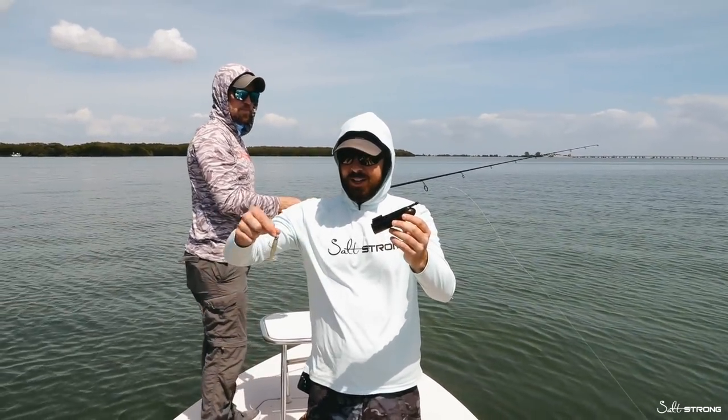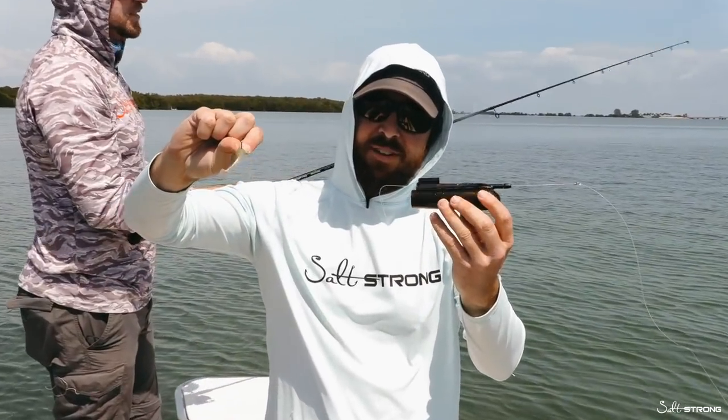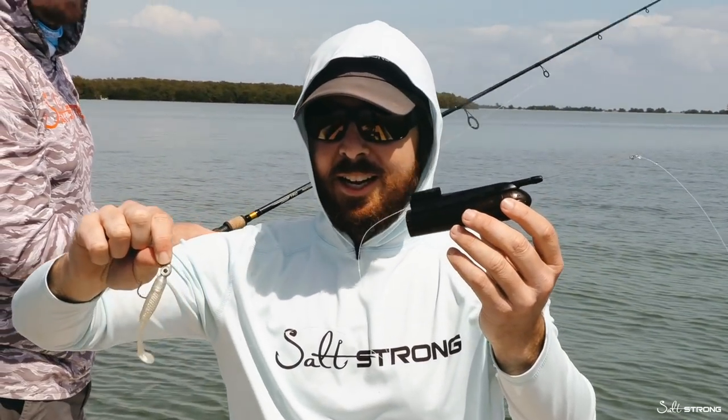All right, we have a fun experiment today. We want to try to get some footage of a fish hitting the Slam Shady underwater.